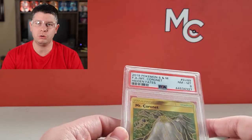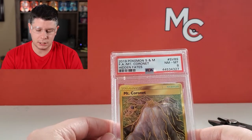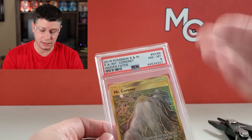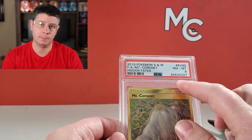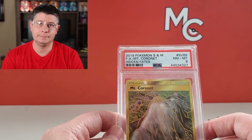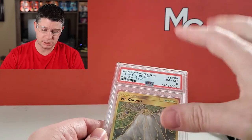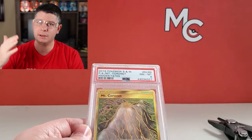I also highly recommend that if you do decide to crack a case, all of your different grading companies have the information right there on the label. It's best to take that piece and mail it back to PSA, for example. I'm going to be sending this back to them because I want them to take this out of circulation — I don't want this number to still be in the database.